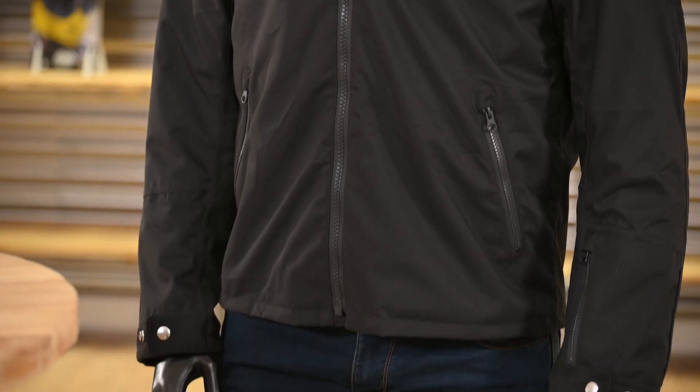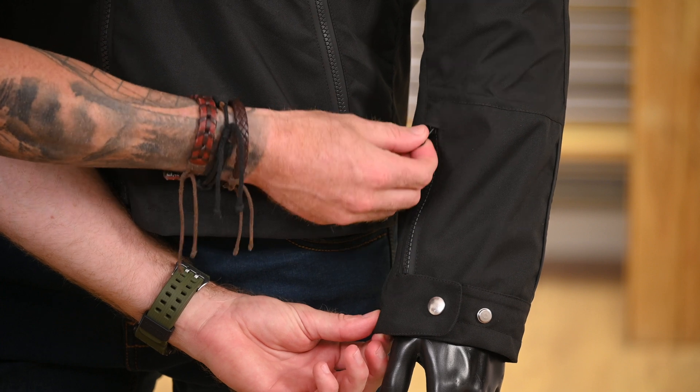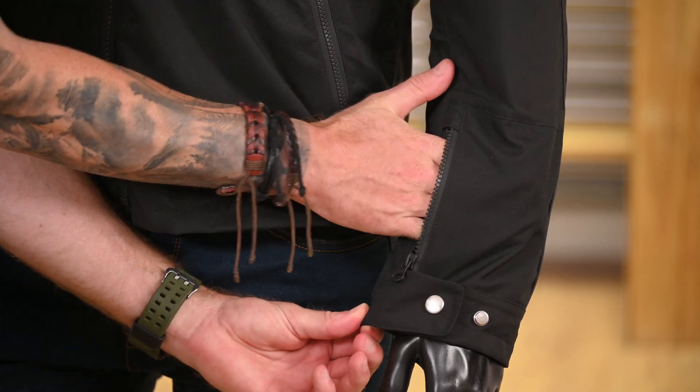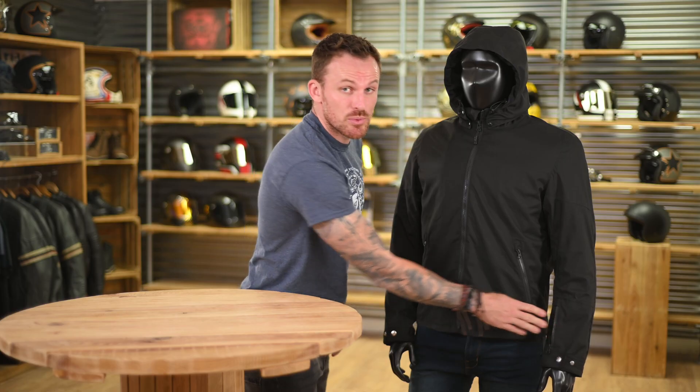Taking a look at the outside of the jacket, starting with the cuffs, you have a two-popper for extra comfort. You also have a forearm pocket that is perfect if you've got a keyless motorcycle, or even for putting in your bank card for fuel.